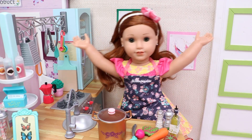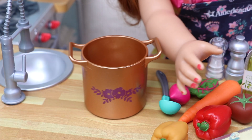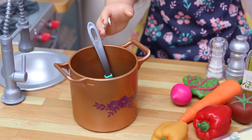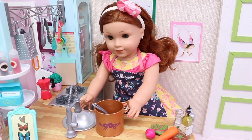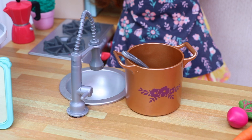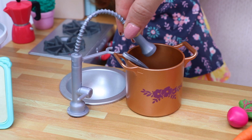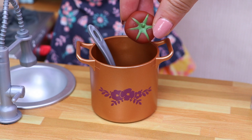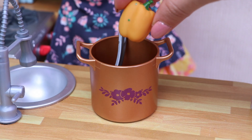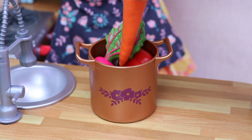And this is everything we need. Now that we have all the ingredients, let's start making the soup. Let's remove the lid and put the ladle inside, because we need to pour some water in the pot. That's enough. And now let's put inside the tomato, the yellow pepper, the red one, the radish, and finally the carrot.